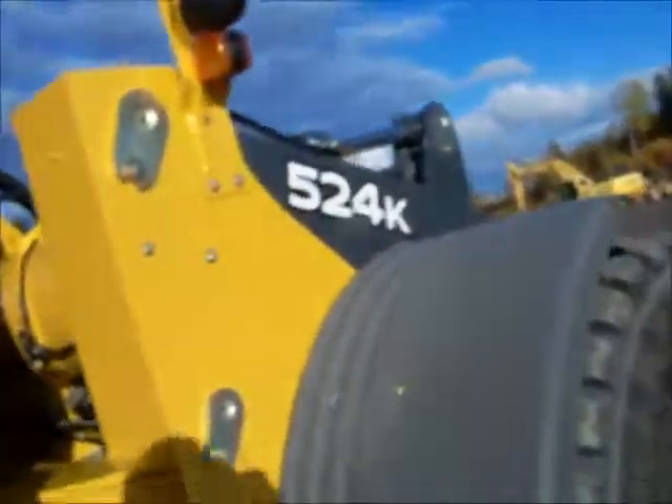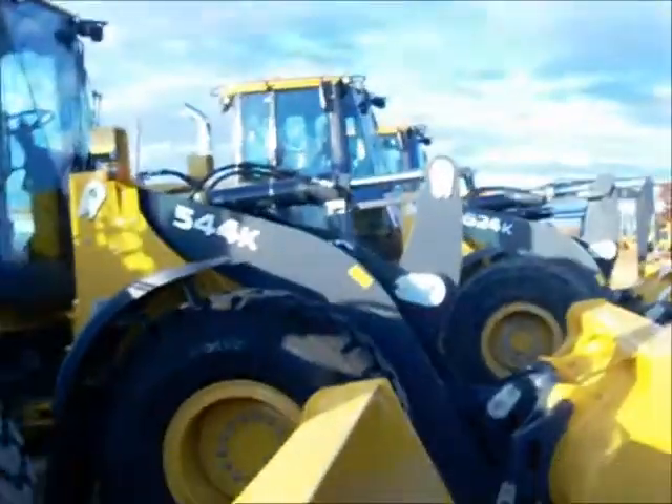Here's your radiator again. License plate. I want to get something else different because it's still closing and there's nothing really different about this machine. It's the same as the 544k and the 624k — they all are. Nice machines.